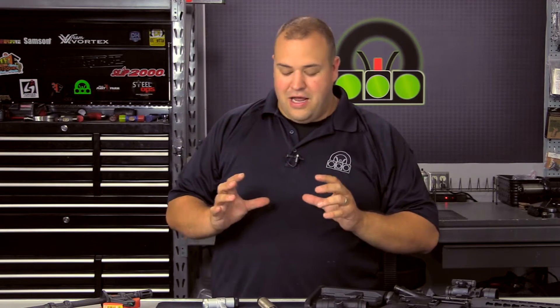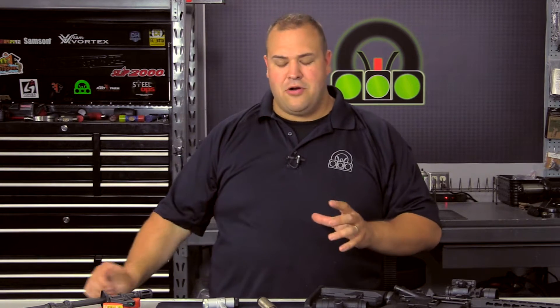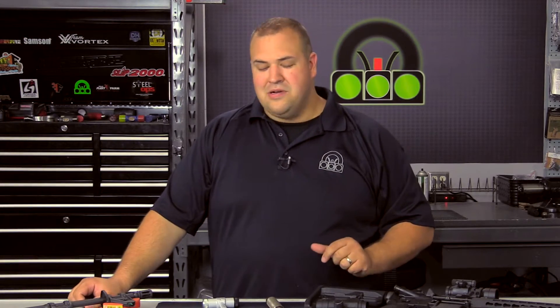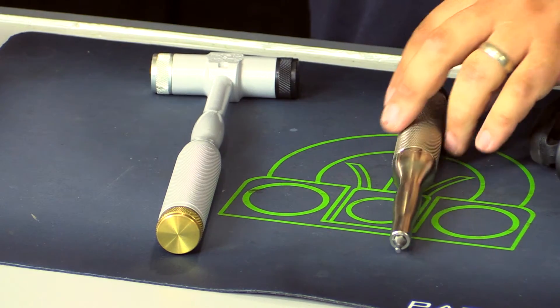I love when I get to work with quality stuff, and I came across a while ago some tools from Magnematic. Their first tool that I was familiar with was their hammer, and then they also have this screwdriver.